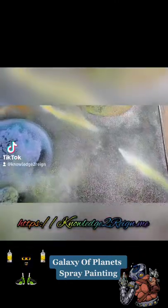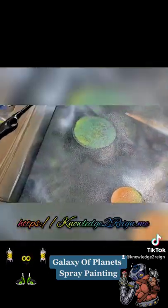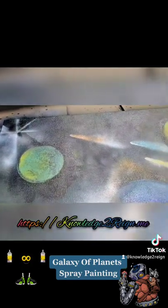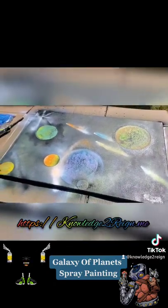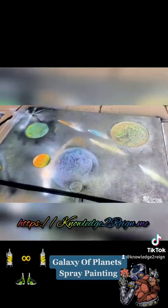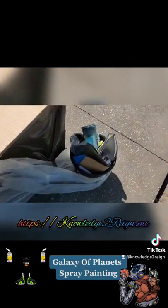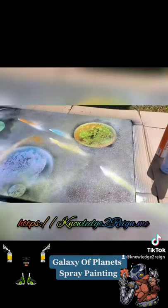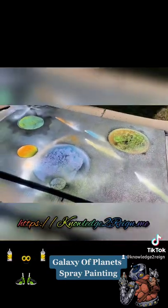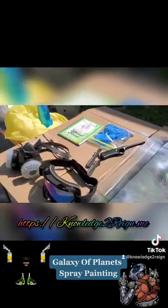I definitely had fun with it, I love art. I'm always trying little stuff here and there — I'm definitely going to do this more often. But that is how it turned out for my very first time ever painting something. Trying something new — bucket of trash all filled up, different paints, canvas.